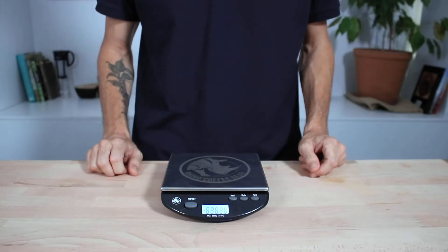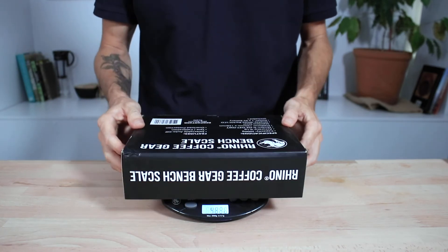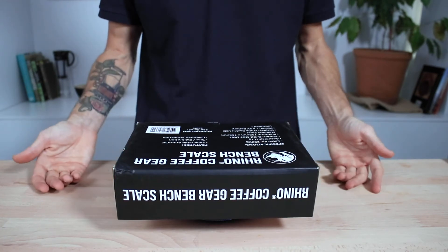There's also a hold function, so if you do have something large blocking the display on top of the scales, then you can have that weight held on the screen after you've removed the object.